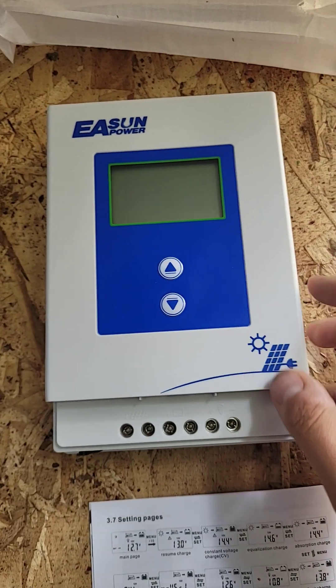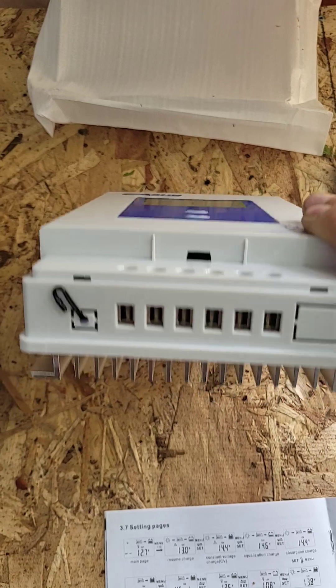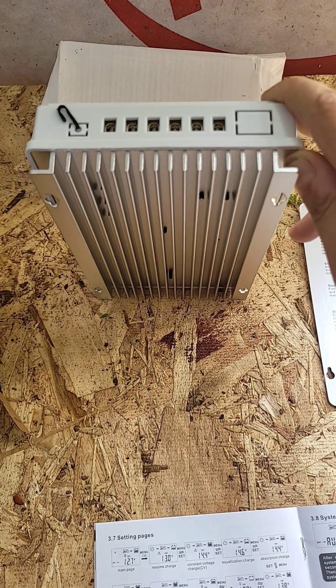Here's the actual unit itself. It's pretty straightforward. Okay build quality, similar to what I expect from maybe a hundred dollar unit. This is $63 on Amazon Canadian.